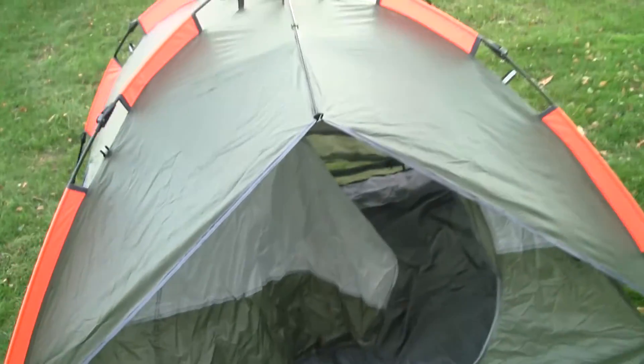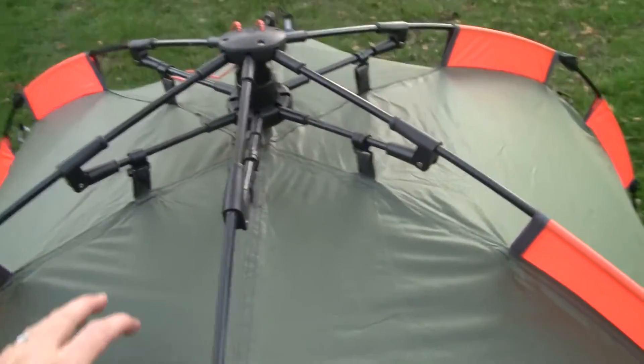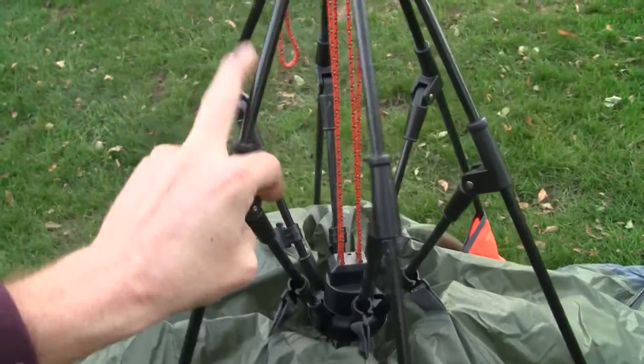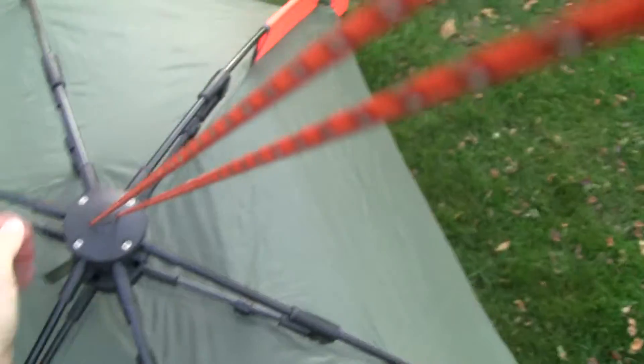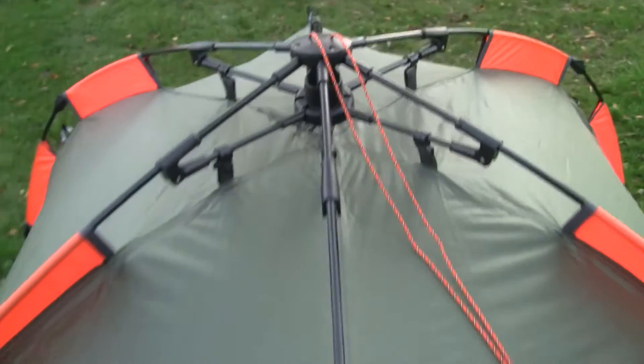All in all, it's a fairly nice tent. I like the way it looks and the way it feels. Setting up and tearing down is very simple — you push down on here and it pops down, then pull up on these orange strings and that sets it up. Pull it up like that and you have your tent all set up. That's how it's done.